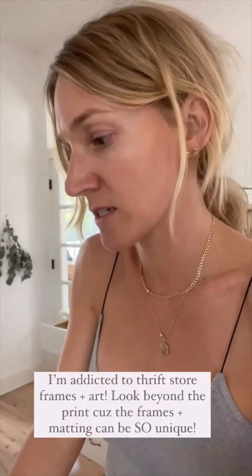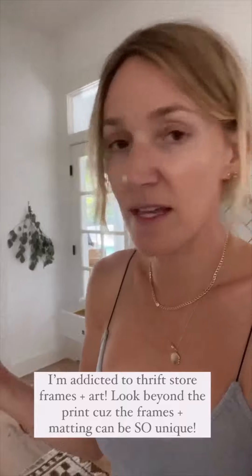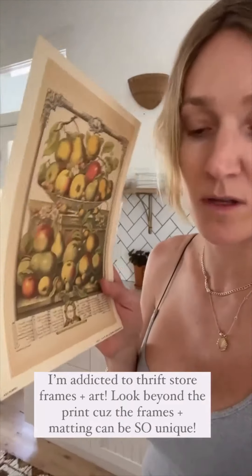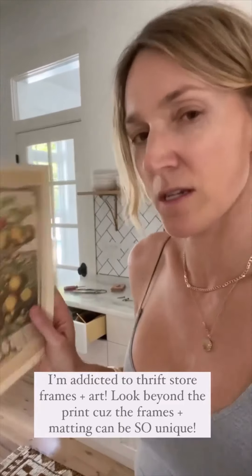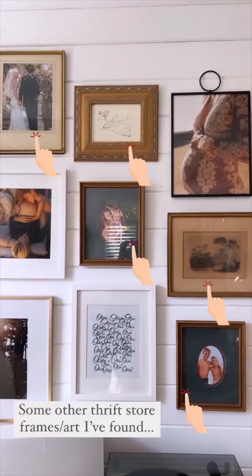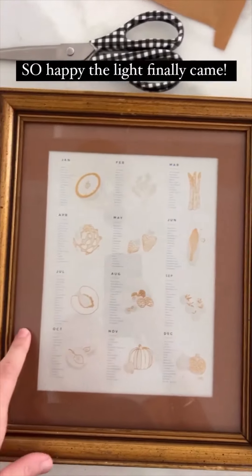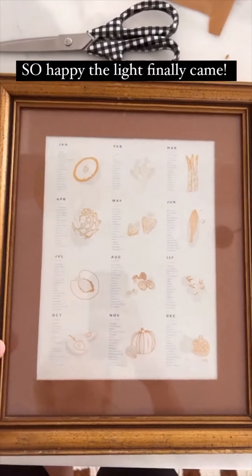One of my favorite things to do is find really cool frames and art. I actually didn't hate this art — I thought it was kind of cool — but it wasn't going to work for this. It's off of Etsy. I've always loved this art; I had this at our San Jose house, and I love the matting on this frame.